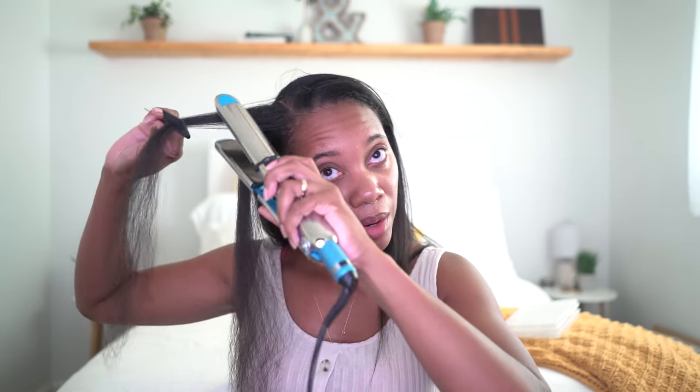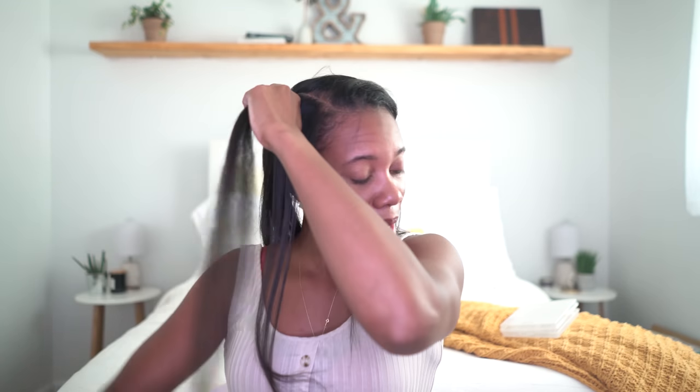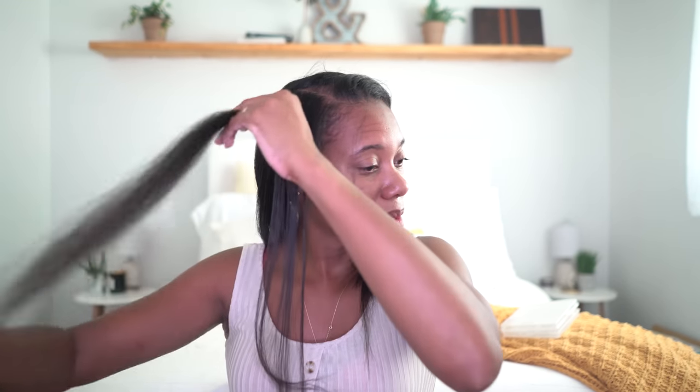I've been looking up this whole time because I'm looking in the viewfinder — my mirror is blocked. But yeah, it absolutely came out great. I am loving my BaByliss flat iron, and as I said before, all these products are linked in the description on my Amazon store if you guys want to check out what I used.